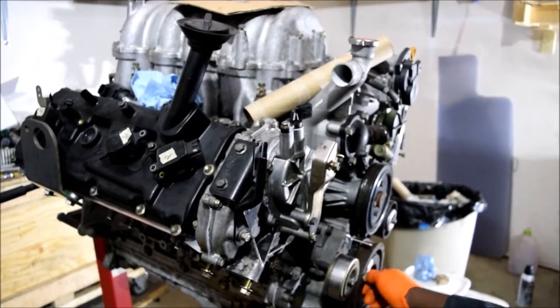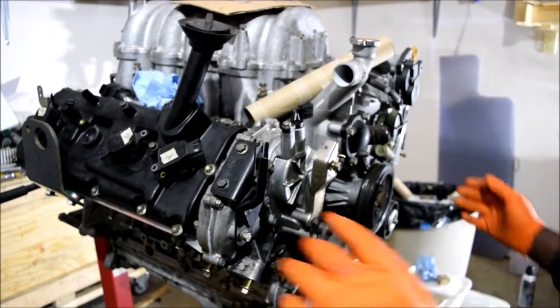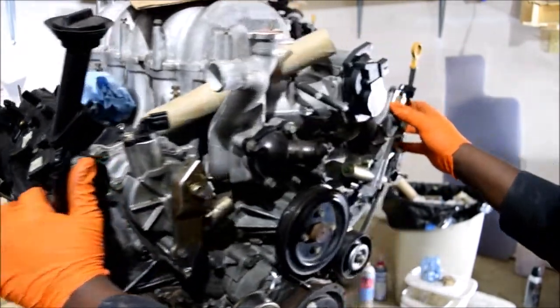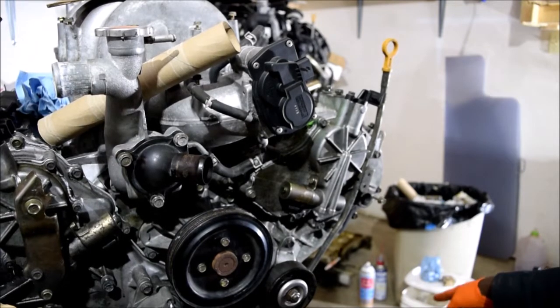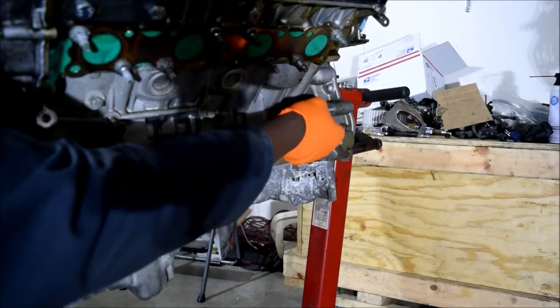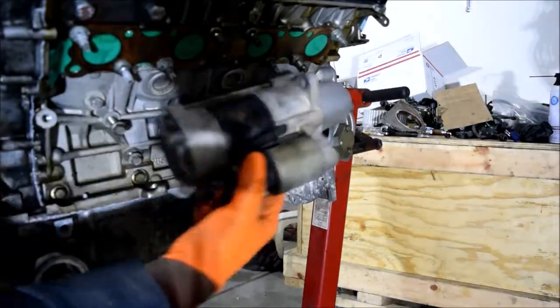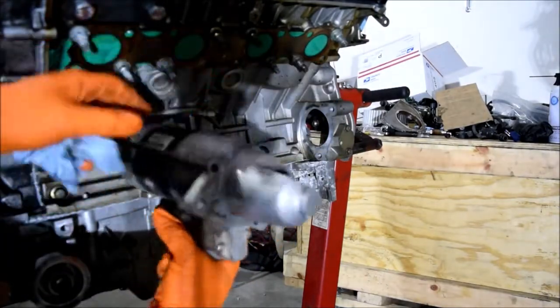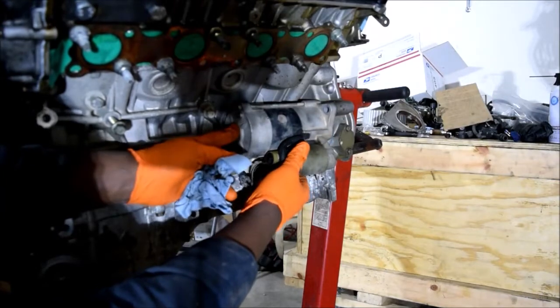I want to work on the starter — can you see the starter down on the floor? I'll install that in short order, making sure that the teeth are facing inside. It wouldn't really mount any other way, but it's worth mentioning.